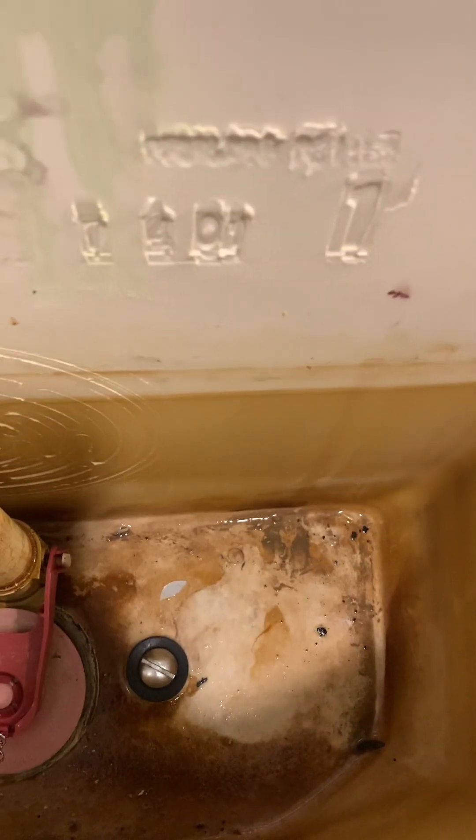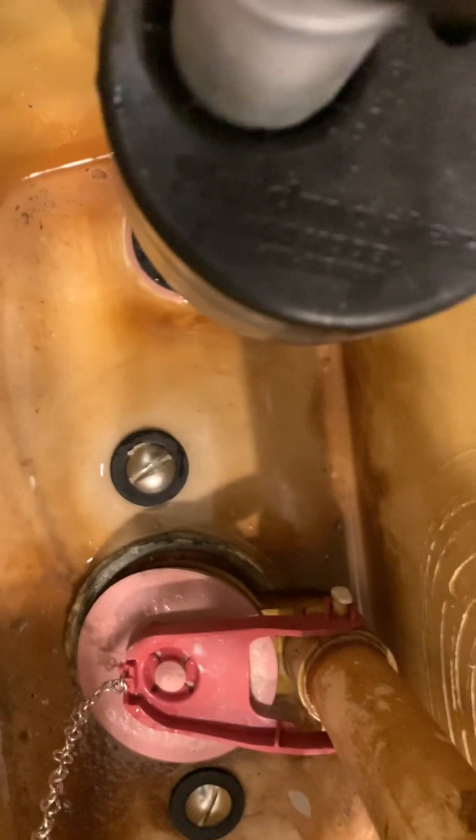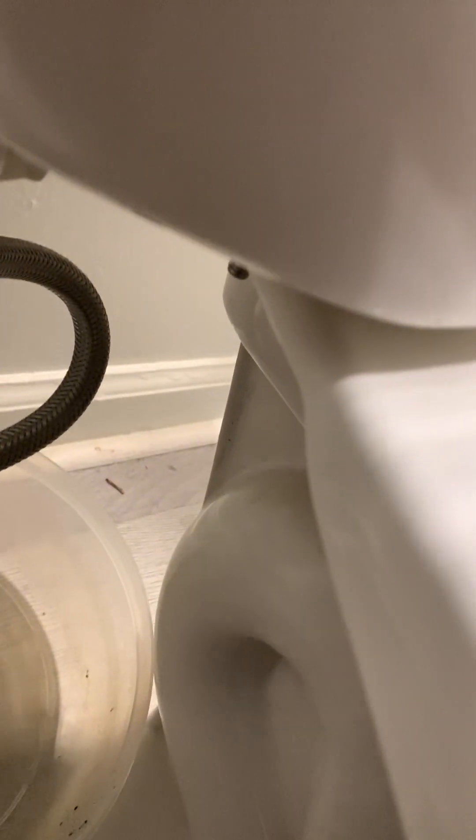We're going to put a new rubber gasket up here, just make sure we have a good seal. I have new bolts and new washers — I think I got a good seal here, I don't know, we will see. Let me turn the water back on and see if we have any leaks.